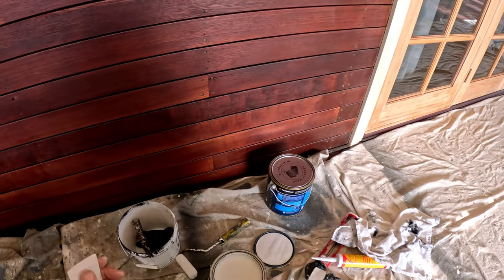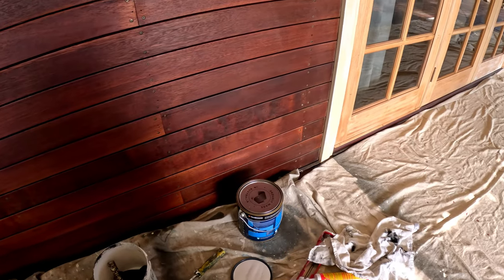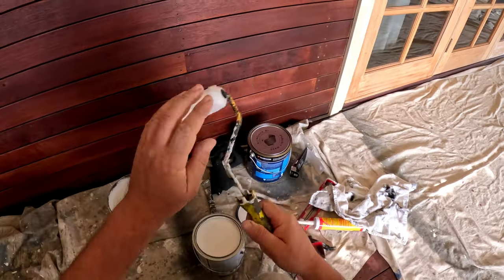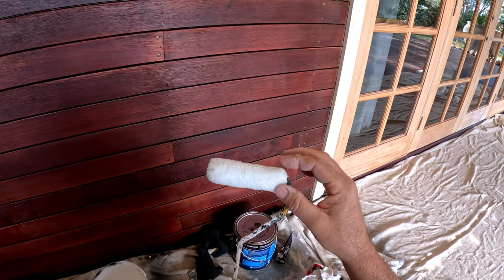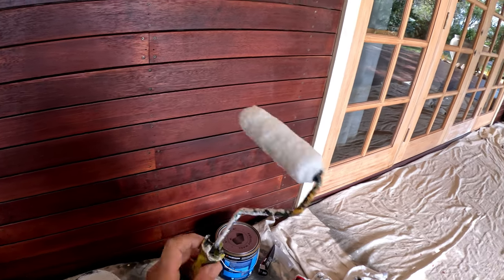I'm using a Monarch cutter brush for this kind of work. This is the oil-based brush — it's a little bit thinner than the wall paint brush I'd use for acrylic on walls and ceilings, which is a little bit thicker. Same thing with the roller — I'm using a Monarch microfiber roller. The reason I use the Monarch microfiber roller is that it doesn't shed easily. I'm using a small roller for these doors.